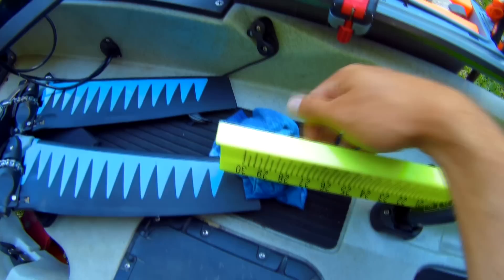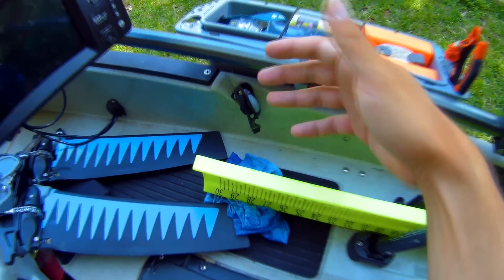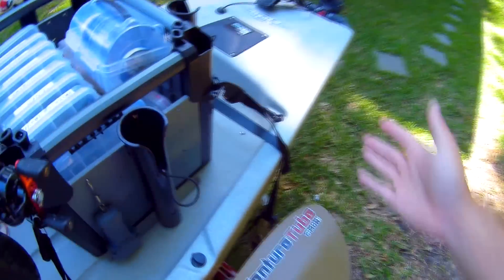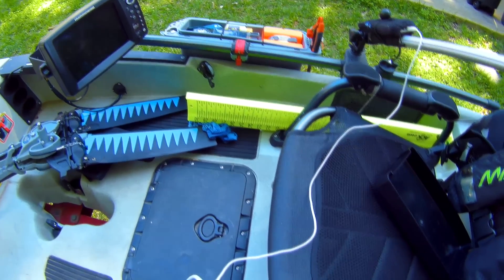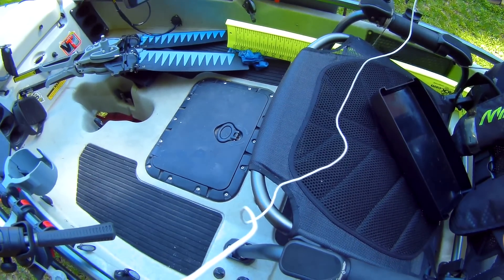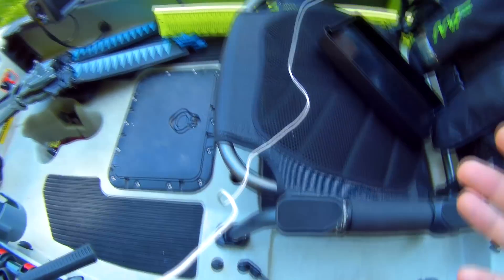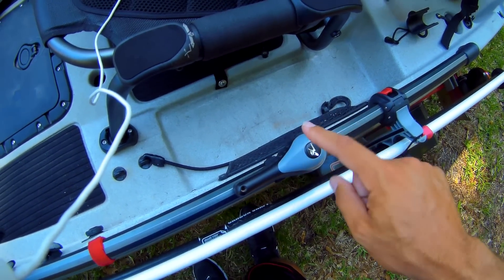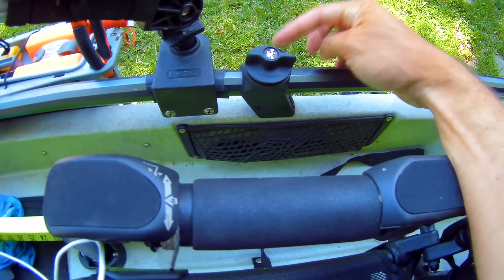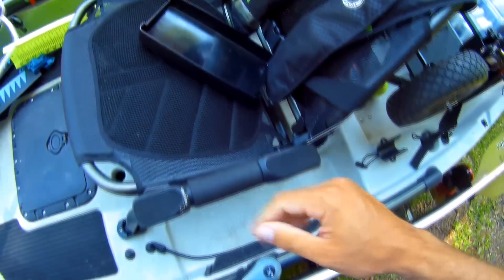On this side is your rudder release. Pull this and the rudder drops down — in the back it's stowed up in the hole. I don't know if the rudder is larger on this boat versus the old one, but this boat turns very sharp. I like the option of having your rudder controls on both sides. You can have a handle here or mount one on the opposite side — whether you're right-handed or left-handed, you have the option either way.